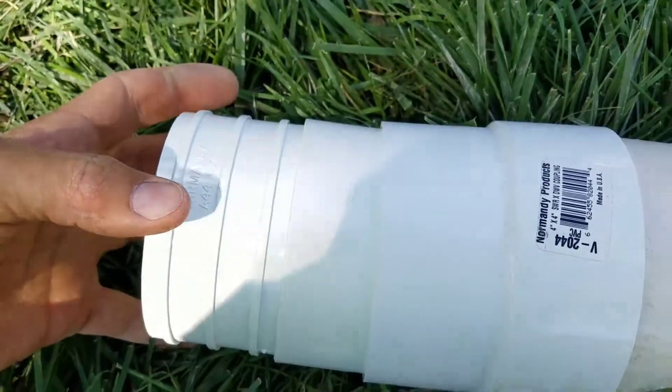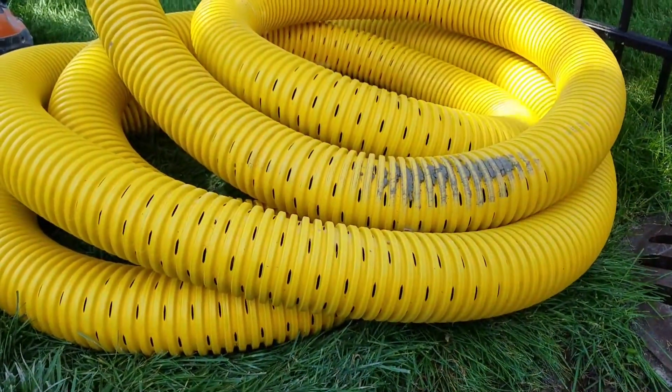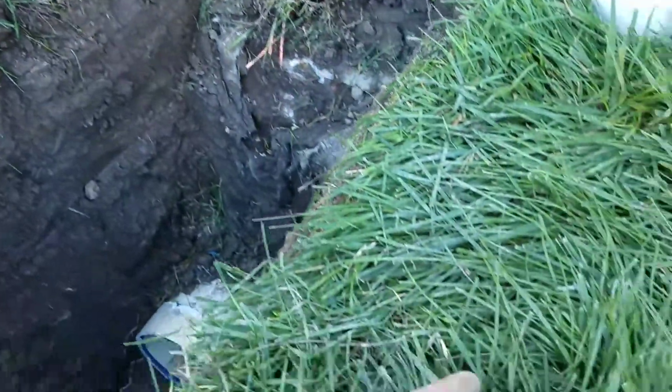Then the French drain pipe — the perforated corrugated four inch that we use — just snaps onto that.